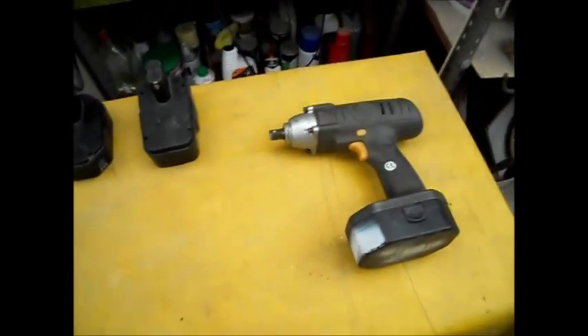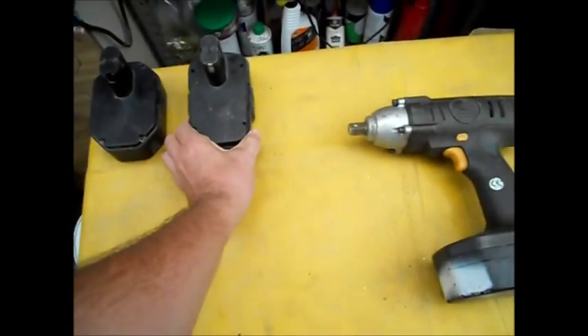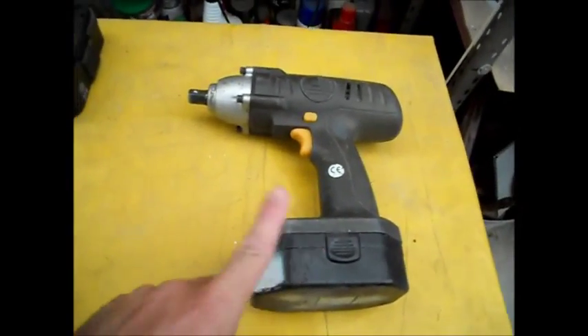This is just a zero-dinero quickie for a problem that I'm sure everyone's encountered at some point in regards to rechargeable power tools.